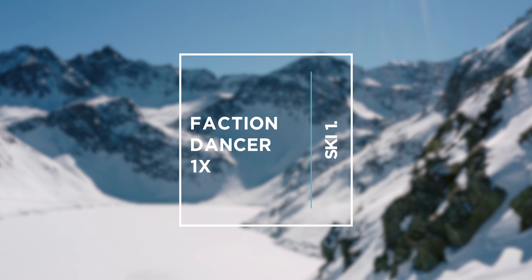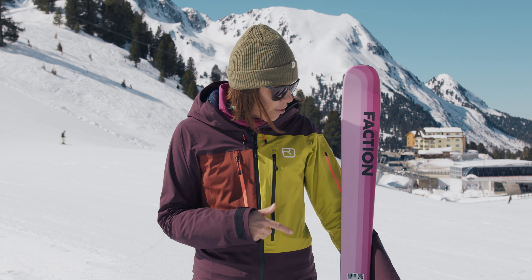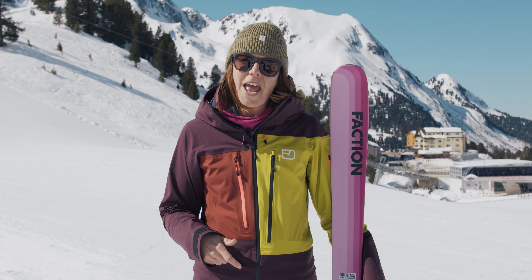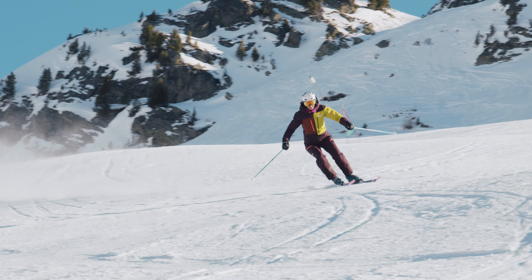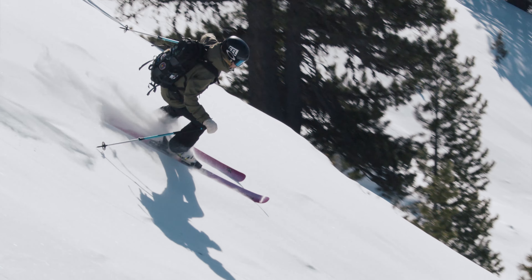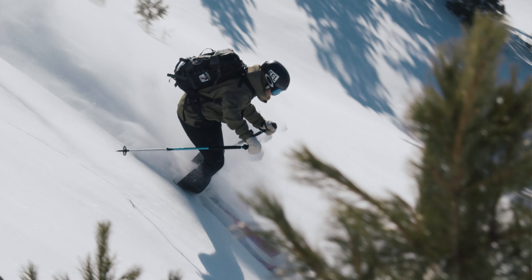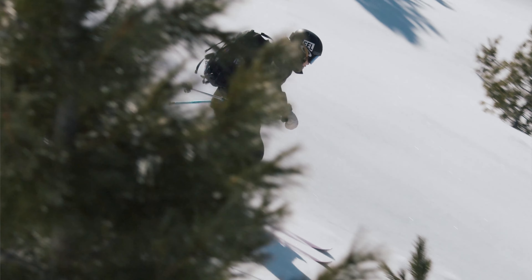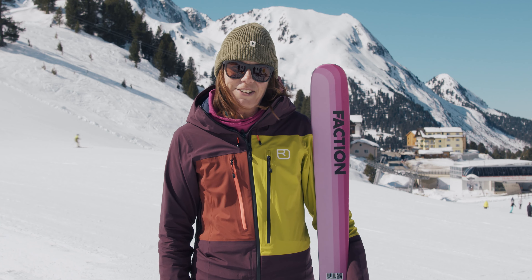As soon as we got on this ski it felt like we've been skiing it all season, and that's just what you want. So here we've got the Faction Dancer 1X — it's made it into our top three. It was really adaptable, fun on the piste, easy to hop off into the variable and even turn into the powder. It's exactly the same construction as the men's ski, it's just got a different top sheet, and we love the colour — we loved everything about it.